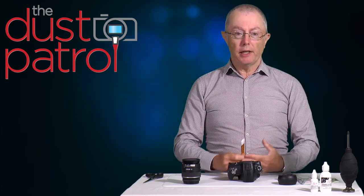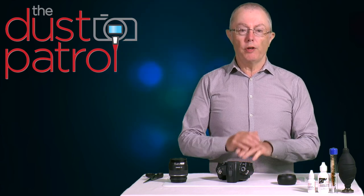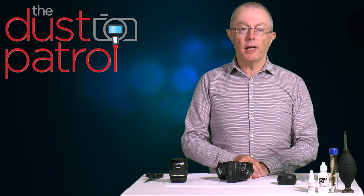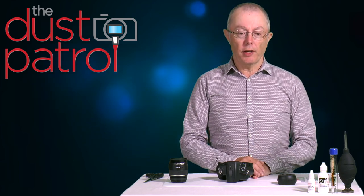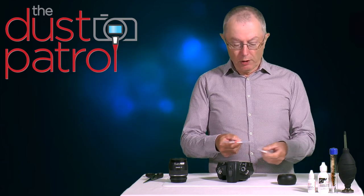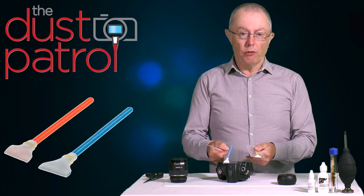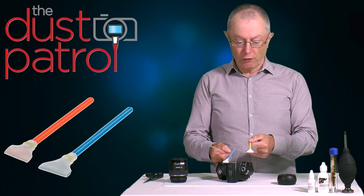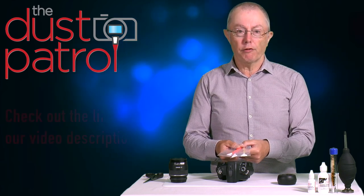Dry cleaning in these two stages may be all you need. If contamination remains, move to a wet clean. Wet cleaning involves rubbing the sensor with a swab moistened with cleaning solution. Always do the dry clean first to remove anything gritty or sandy before wet cleaning. There are three sizes of swab, colour-coded: red for crop sensor cameras like this one, blue for some micro four thirds and larger crop sensors, and yellow for full frame cameras. A cross-reference chart on our website makes it easy to find the right swab for your camera.